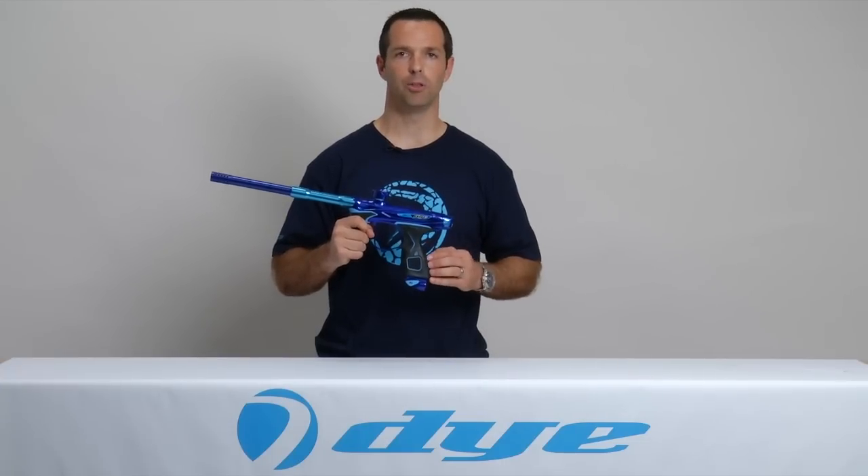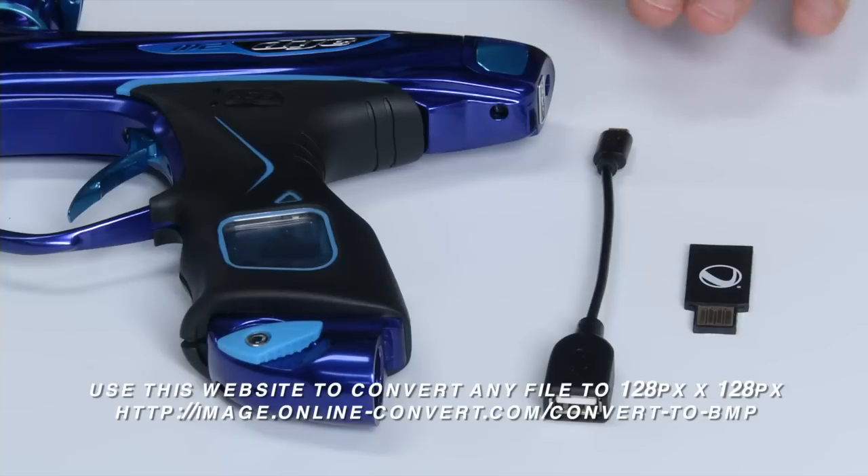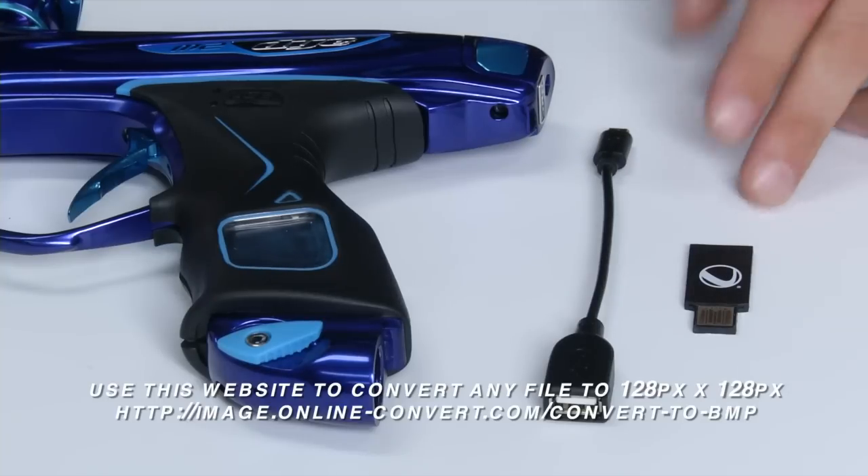In this video we're going to walk you through how to install a custom boot screen. All you'll need is your upgrade cable and a standard PC thumb drive or flash drive.